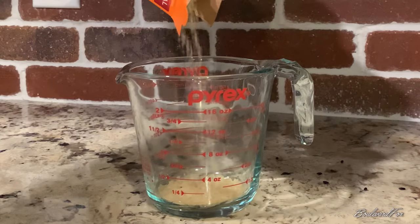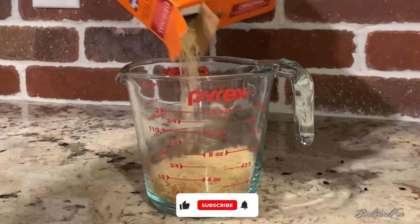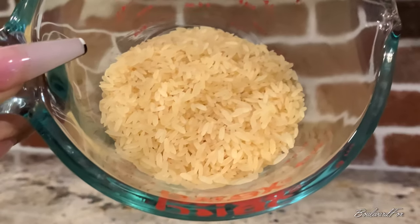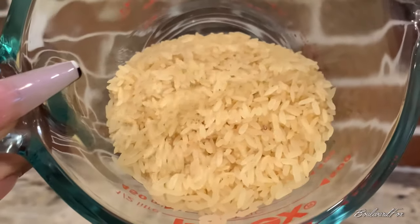Rice water has been a very essential part of my natural hair journey, so I figured even with all the rice water recipes on YouTube, I would like to share mine with you guys. So of course the first thing I do is wash my rice.